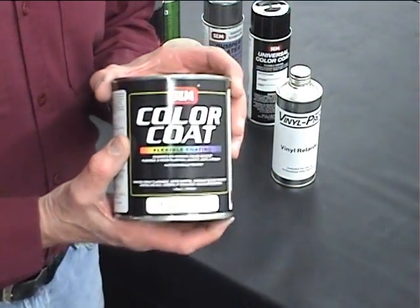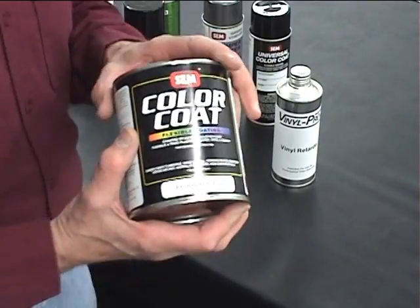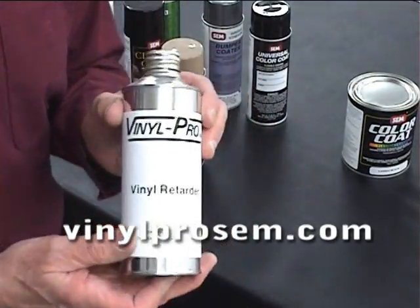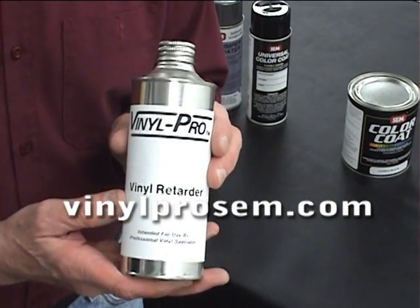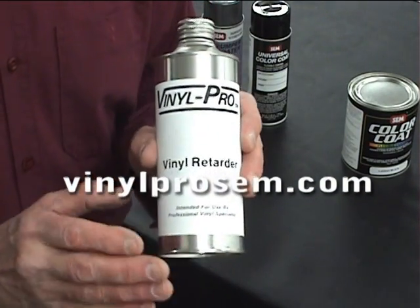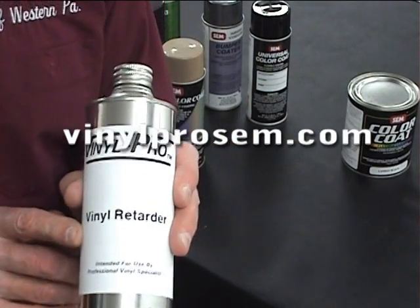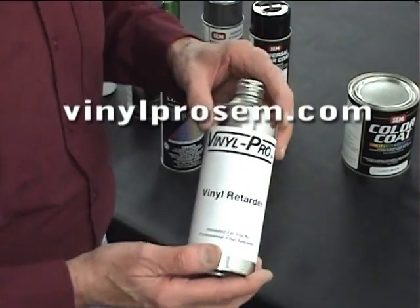We do supply it in all kinds of sizes, so you can check on the internet or on our price sheets. We also have a product we recommend depending on your weather conditions or how you're spraying — the vinyl retarder — that will help eliminate spraying problems that can come up.